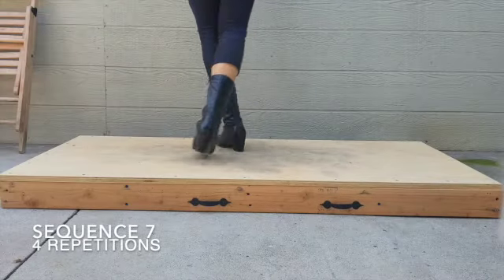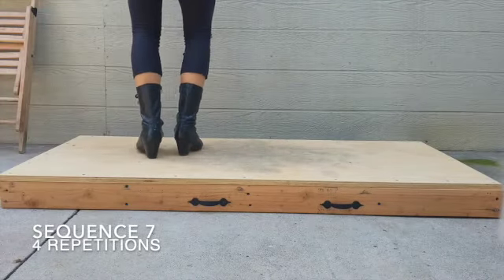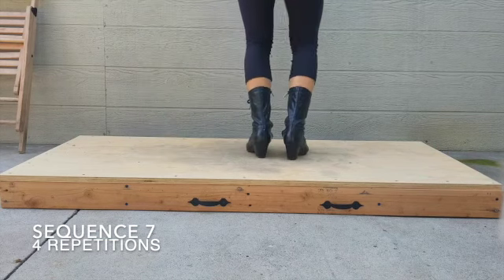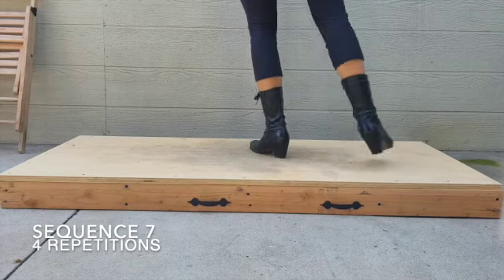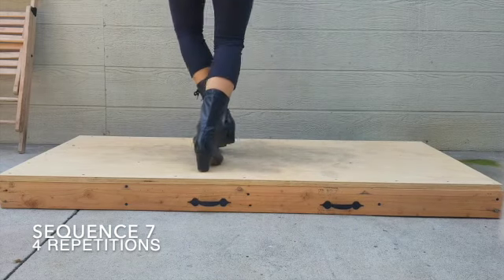The last sequence is going to have four repetitions where you're going to jump and step to the left two times, do five caratillas, then you're going to jump, step to the right two times, and do five caratillas again.